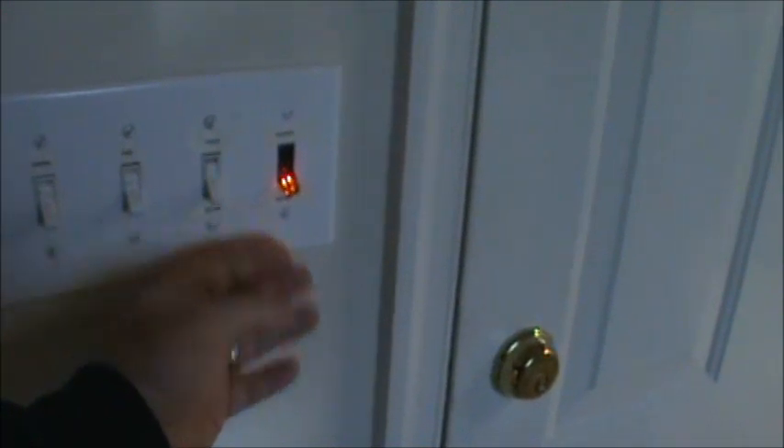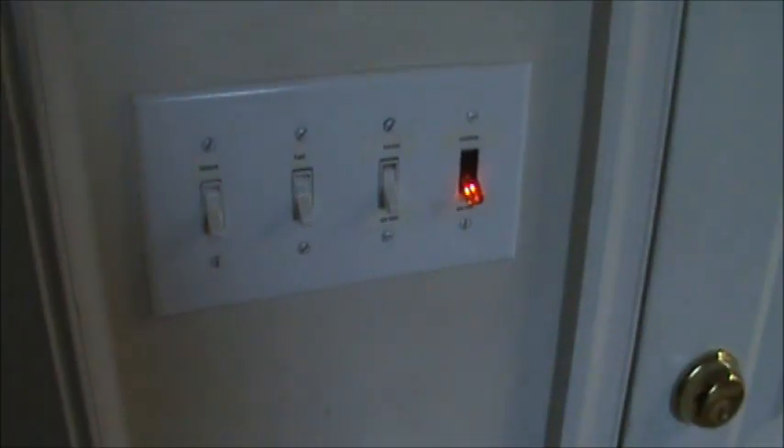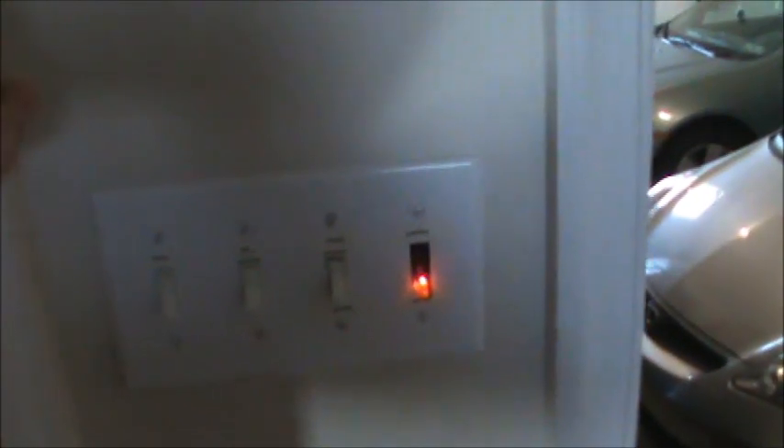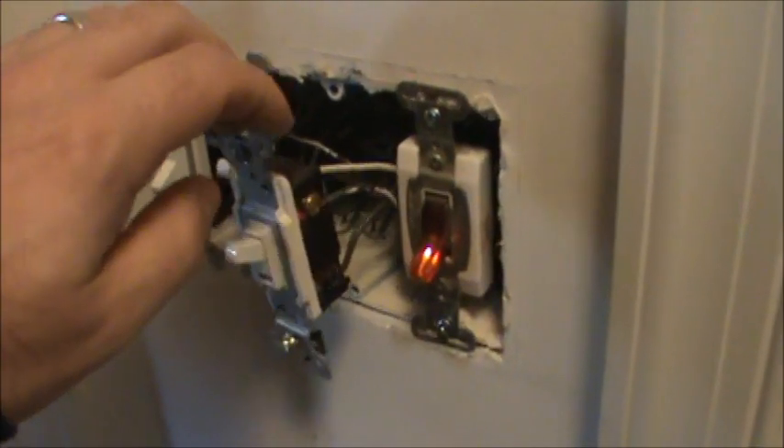Here's the occupancy sensor we're working on today. We have four switches here and it's very difficult to tell which is which — even though they're labeled, visitors don't know how to turn on the garage lights. What we want is: when you open the door to the garage and take your first step out, the lights pop on automatically. We're going to put the sensor on the garage side of the wall so that walking into the laundry room doesn't accidentally trigger the garage lights.